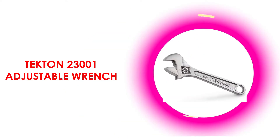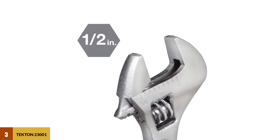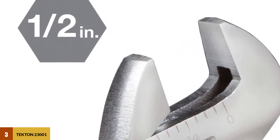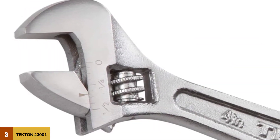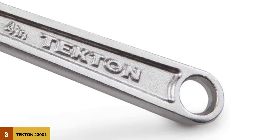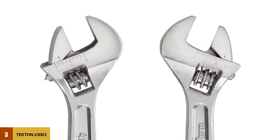At number 3: the Tekton 23001 Adjustable Wrench. This wrench is designed for tight and hard-to-reach spaces. It can take on bicycle repair and furniture assembly. It also works well to secure the back nut or bolt while tightening or loosening the front nut or bolt with a socket or combination wrench. Made from durable carbon steel with a corrosion-resistant satin chrome finish, it is manufactured to strict quality specifications. The sliding jaw and worm gear contact in 3 spots for smooth operation and less play.